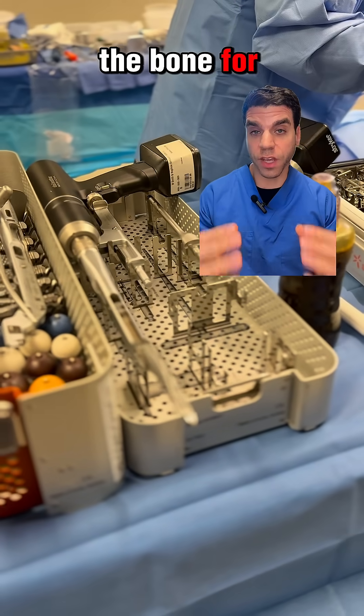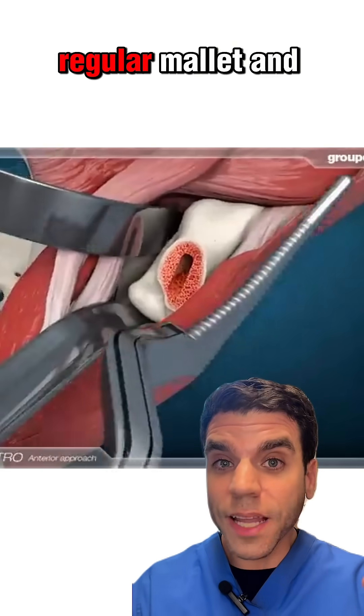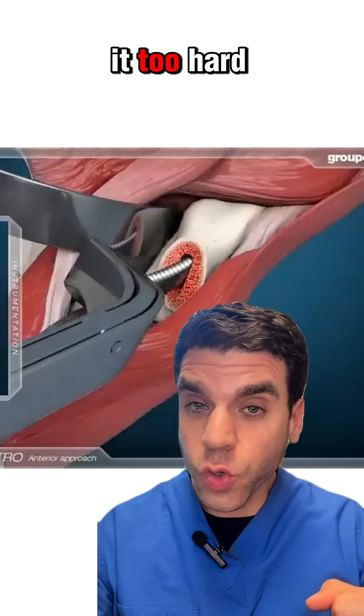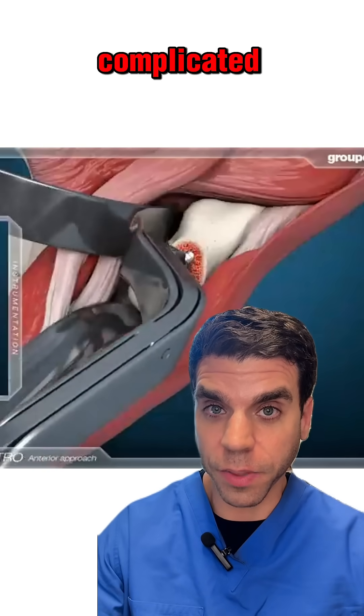When I'm preparing the bone for the hip replacement, I have to shape the inside of it to fit the implant. Before, I used to use a regular mallet and hit it in blow by blow. The only problem with that is, if you hit it too hard or you do one wrong tap, you risk breaking the femur and making the surgery much more complicated.